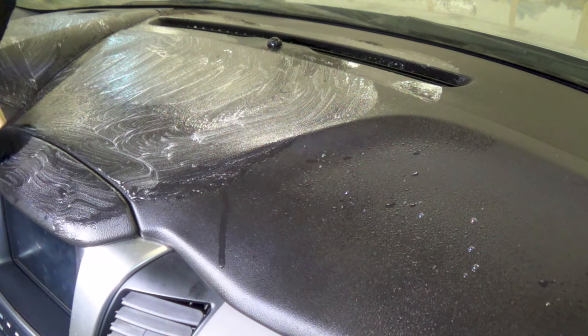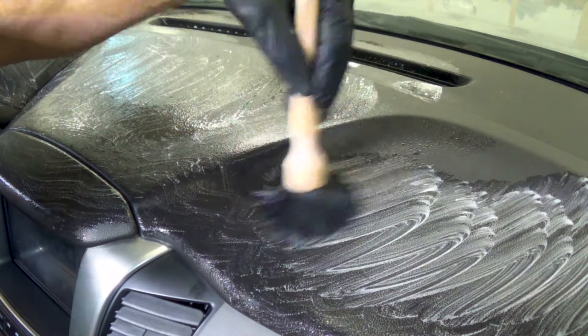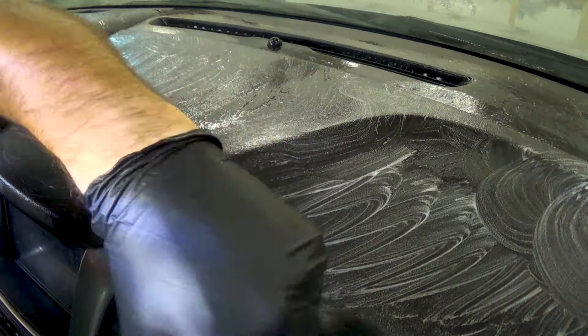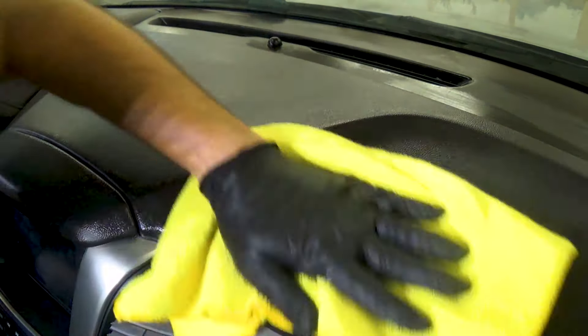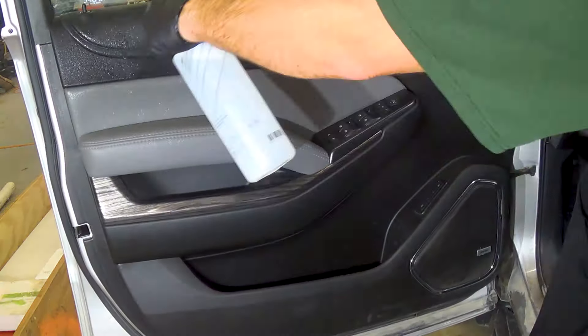With the seats clean, I turned my attention to the dusty trim. In a Suburban there is an incredible amount of it — a never-ending supply of plastic and vinyl surface area that needs to be sprayed, agitated, and wiped down. My CarPro Inside cleaner is absolutely fantastic; it removes the oils and dirt and prepares the surfaces to be treated with UV protection.